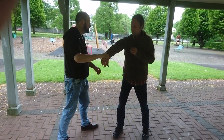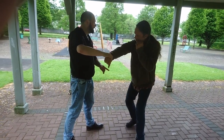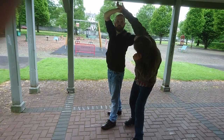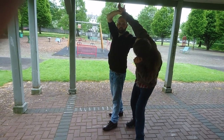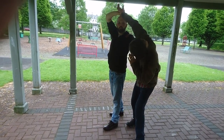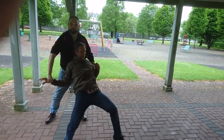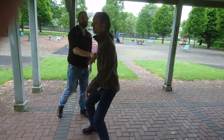Other option from here, once you've got this particular one in, catch behind the back of the neck, and then you're pushing up and you're pulling down with this one for the throw, and you take them down to the ground.